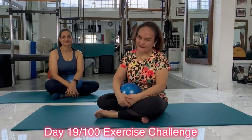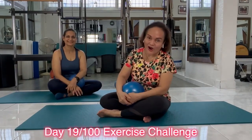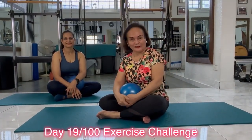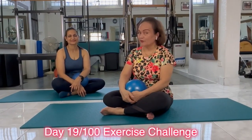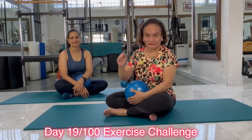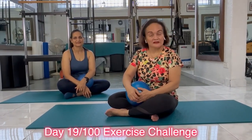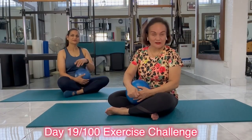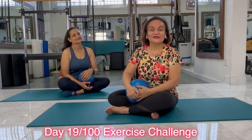Hi there, Vivian here and Sneha. Today is our day 19 over the 100 exercise challenge. Today we're going to be working on your abs. A little bit simple until it gets a little bit complicated — but actually it's not complicated. It's just more energy exerted to get to where I want you to go. So try it with us.